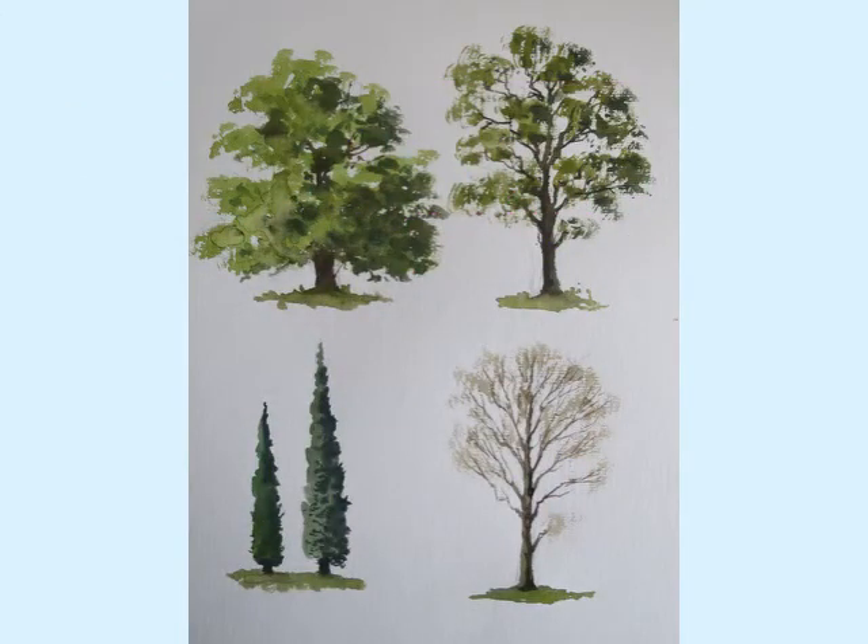Hello everyone and welcome back to the channel. Today I'm going to show you how to paint several different types of trees which will help to enhance the overall quality of your finished paintings.